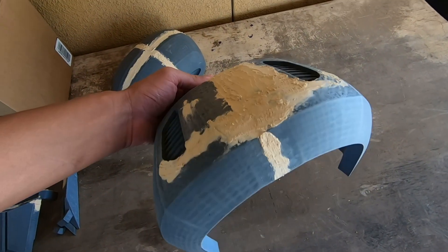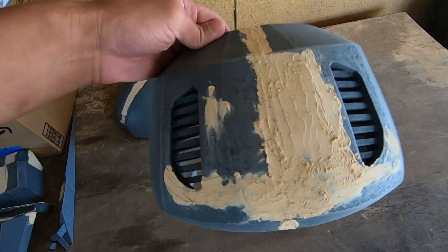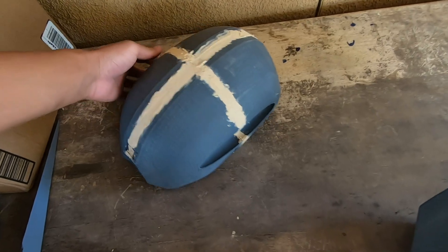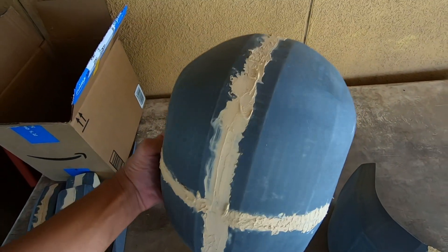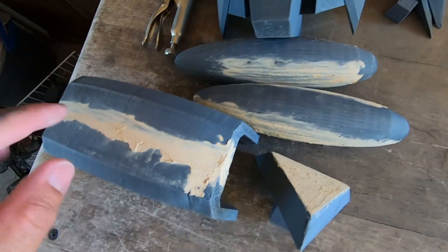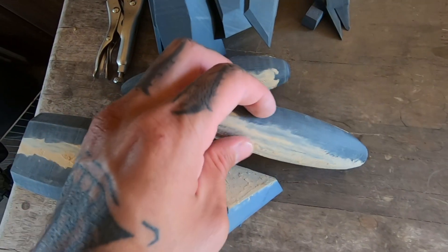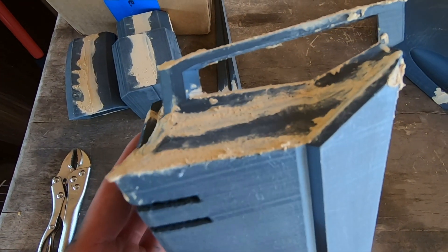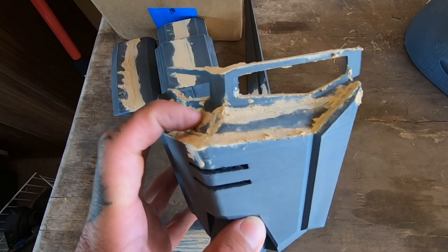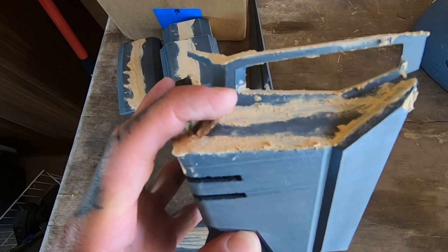Now that we let it dry overnight, we're going to sand this down and then primer it and get it ready for paint. This piece is going to be smoothed out. It's a little broken but it still works. These were two different pieces, so this right here is where I soldered them together.